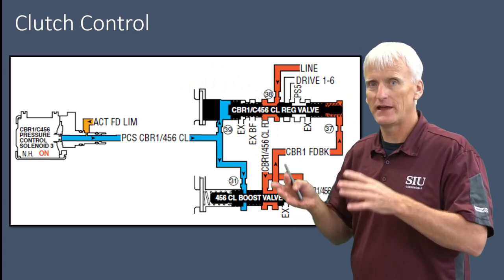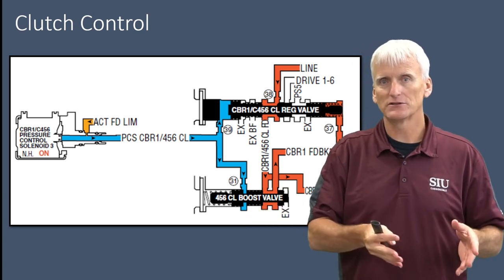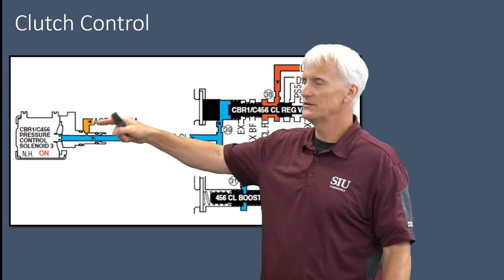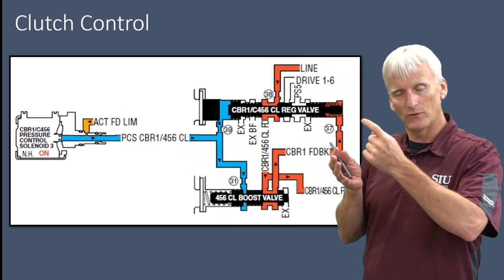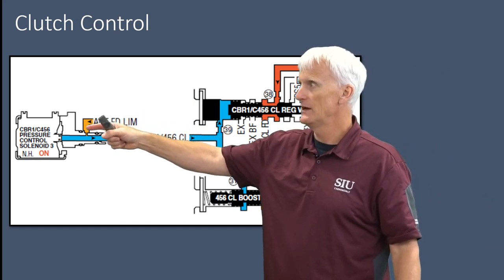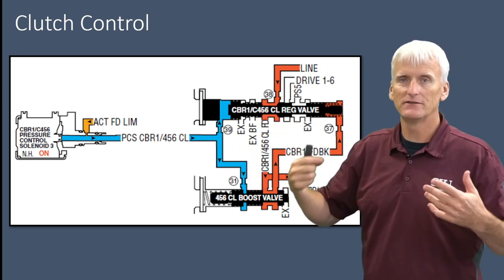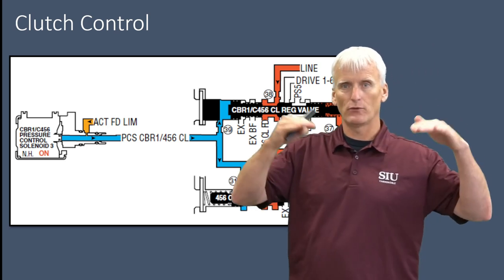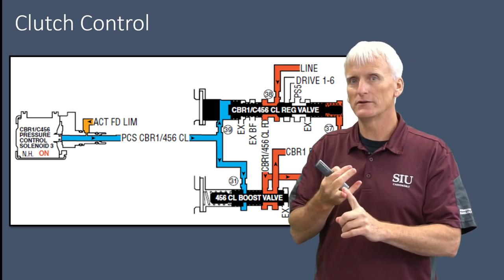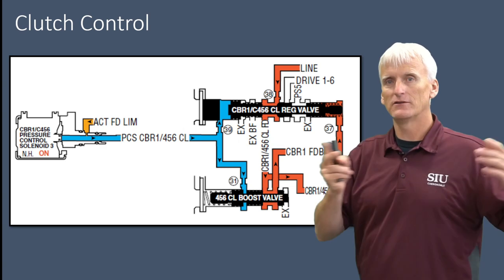To recap: we looked at the AFL valve, which is responsible for limiting the pressure that goes to the solenoids. We also saw that the line pressure solenoid can deliver pressure to the pressure regulator valve to control the ultimate maximum pressure in this transmission. Another place actuator feed limit pressure goes is to the individual clutch solenoids. So we get pressure up to 110 or 120 psi, and then these solenoids deliver between zero and 120 psi to one or two regulator valves that control pressure to the individual clutches. We have actuator feed limit valves, the TEHCM computer controlling all the solenoids, solenoids controlling pressure, and that pressure going to regulator valves controlling either the pump or the clutches themselves.